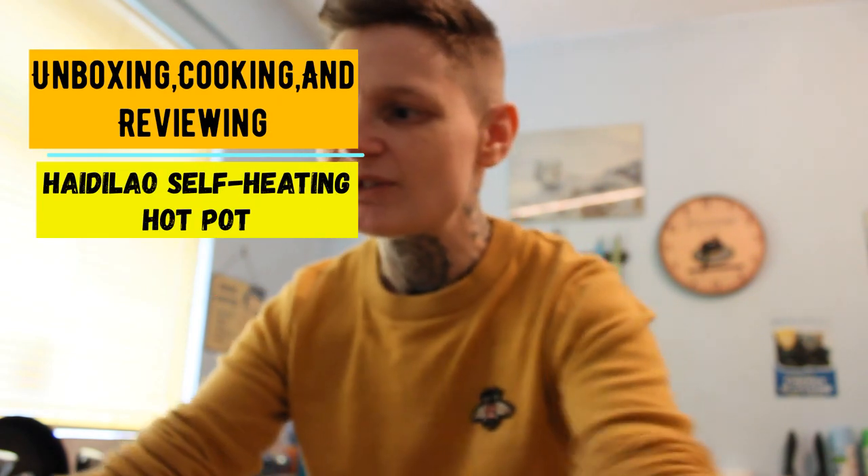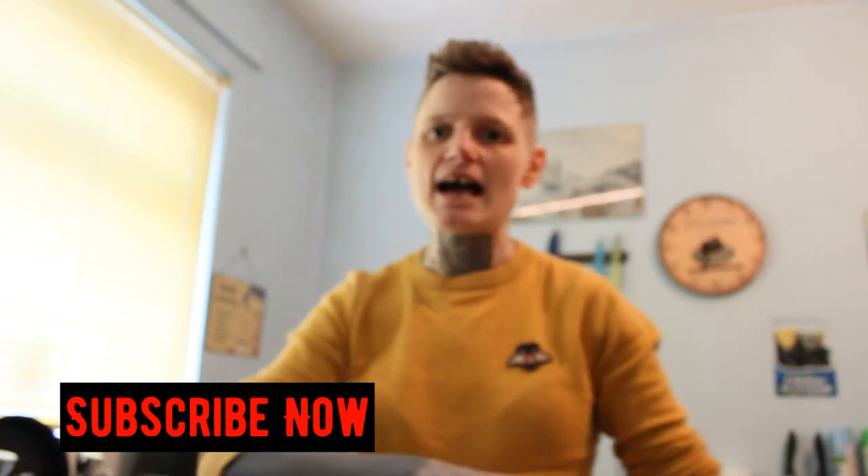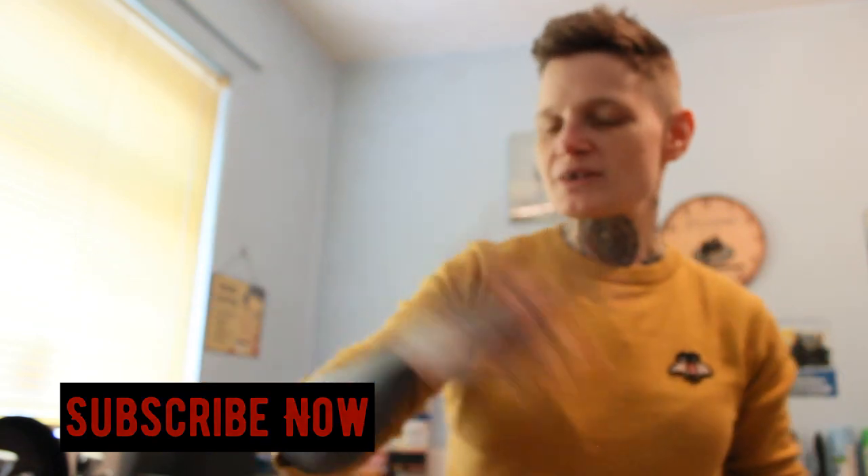Hello everyone, welcome back to my channel. We've got another cooking vlog, but it's a self-heating Haidilao eating pot. While you're here, I want to thank my new subscribers. If you come across my content, there's a green button - press that and you'll get all my uploads. Click that subscribe button! Shall we get on with this self-heating pot?